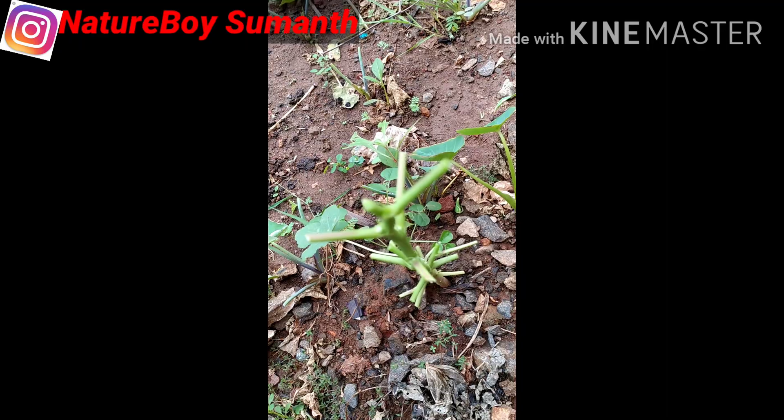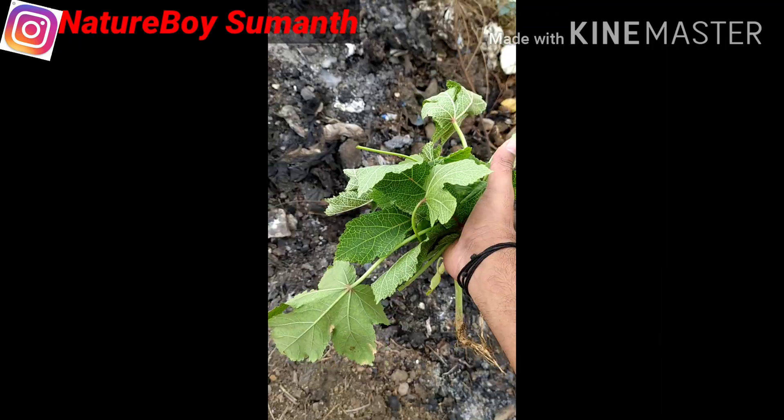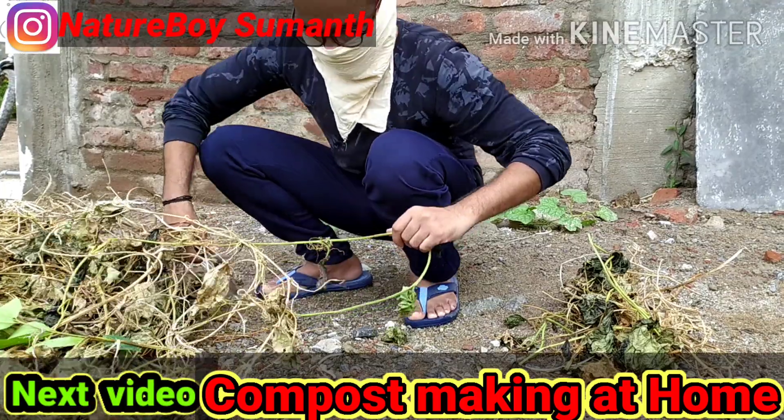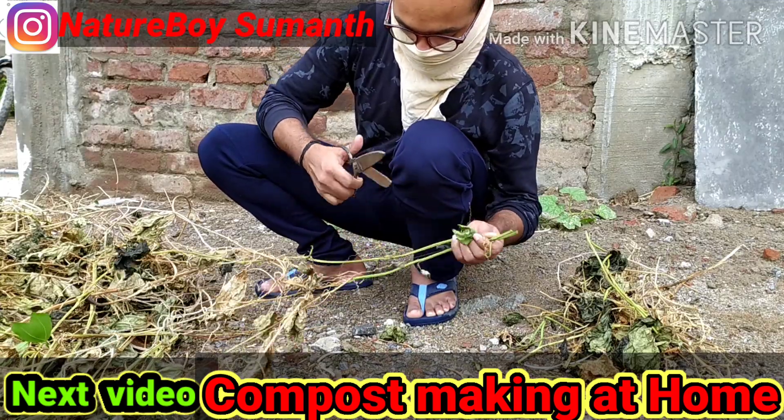After pruning, collect all the pruned parts of the plant and discard them away from the field or burn them. Do not keep them in the surrounding area because there will be chances for the spreading of the disease.